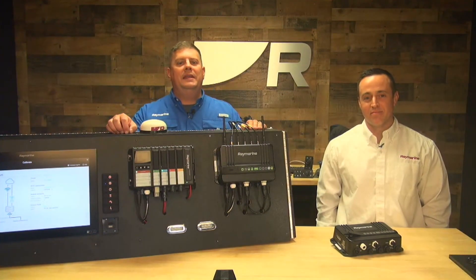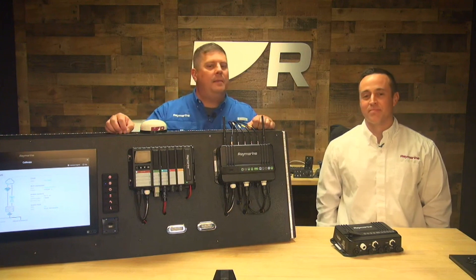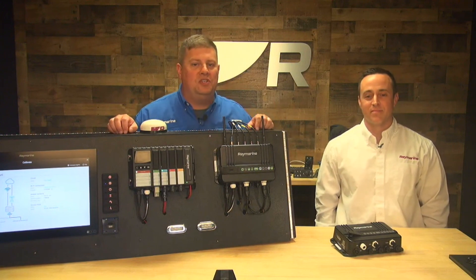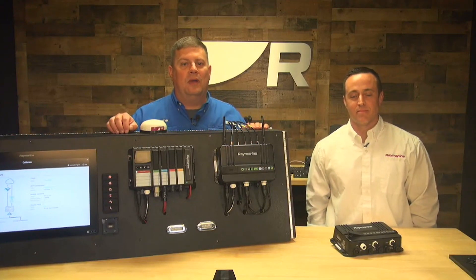Hey boaters, it's Jim from Raymarine, and I have a special guest with me here. This is Matt Kazakis. He is our applications engineer for digital switching products. We've been looking at Yacht Sense Link, our marine 4G router.